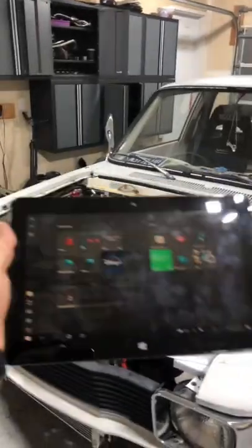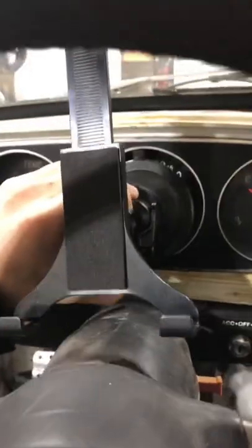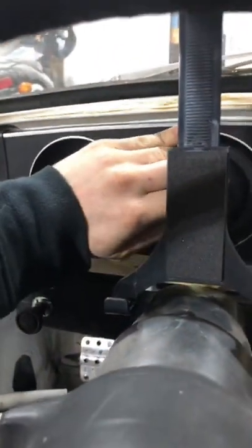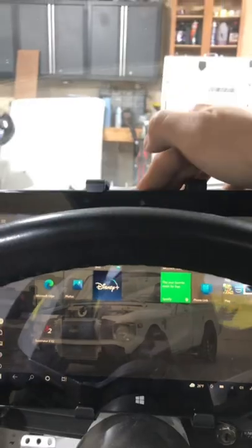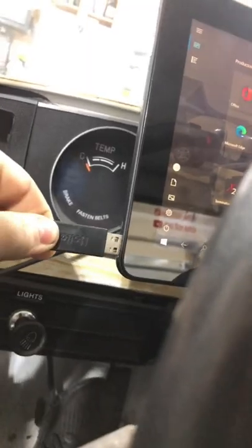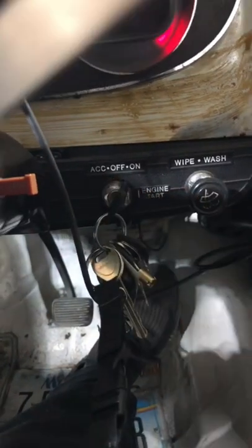That is this right here, and you might be thinking, Aaron, what are you going to do with a Windows tablet? Now, we'll take this doohickey, stick it right on the factory speedometer, click that down, slide our tablet right in there, bring this down, we'll plug this in right there, and turn the ignition to the on position.